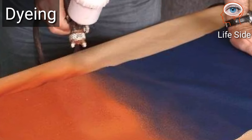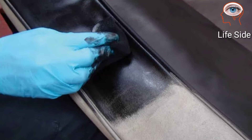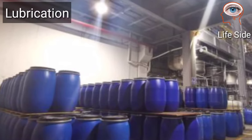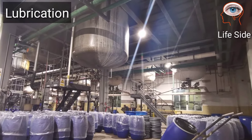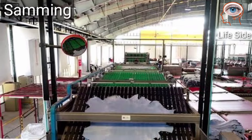Dyeing is done to give a variety of colors to the leather, meeting fashion requirements. Next is lubrication with oil, which keeps the leather flexible and soft — otherwise it will dry out.